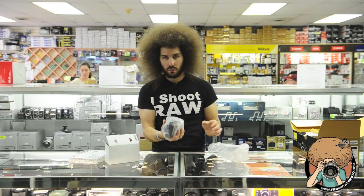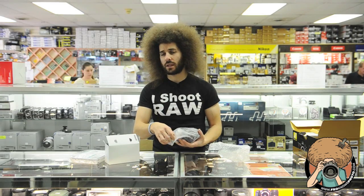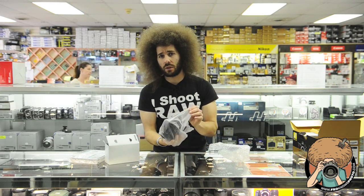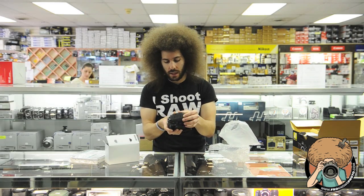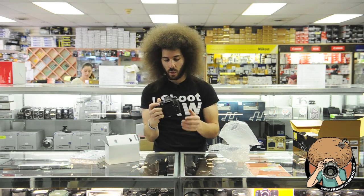So here we go. It feels heavy. Much nicer than the D3100 — not newer, but heavier, better built. Replacing the D90 at this point. Feels nice in the hands. It really fits well.